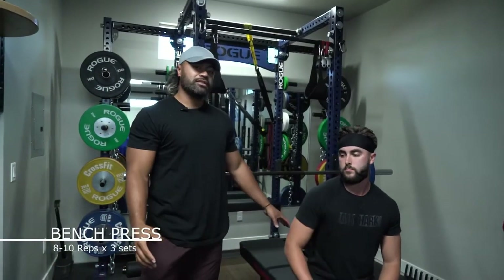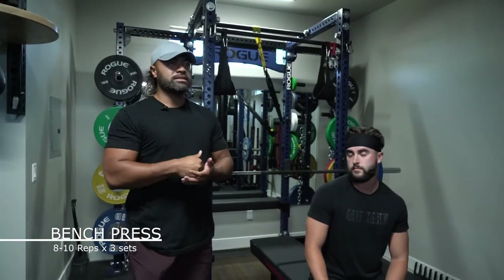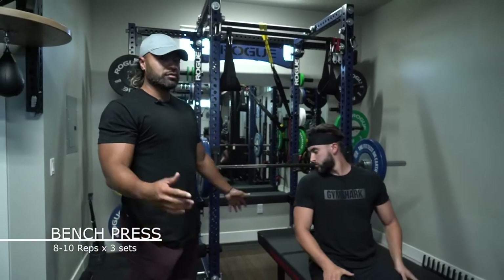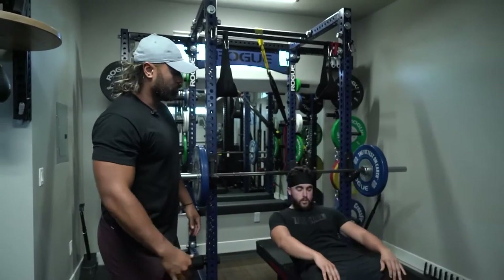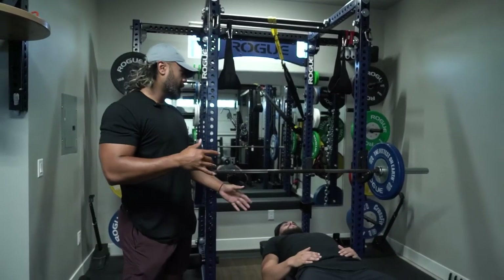Okay guys, so this is the bench press. It's probably one of your most basic staple exercises that should be in your repertoire. We're going to show you some cues to keep in mind when you start working out, especially on your bench press. We're gonna have McKay lay down, so when we get down on the bench press, the first cue that we want to have...